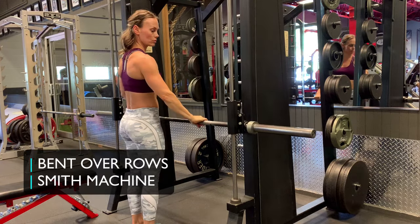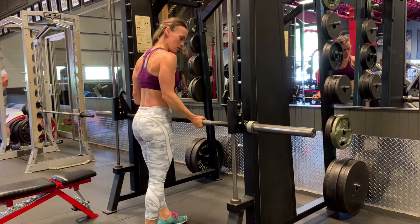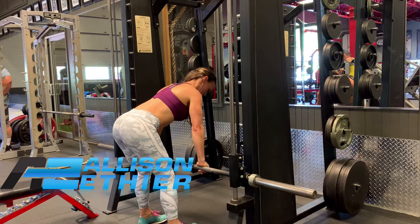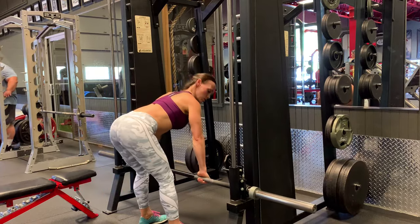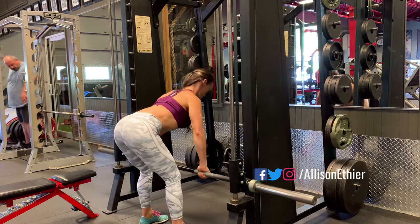Barbell bent over rows, and today we're going to do it in the Smith machine. I'm first going to get the Smith machine set up — either put it on the lowest setting, hook the hooks underneath, or put it all the way down to the bottom here, as I have in the video.